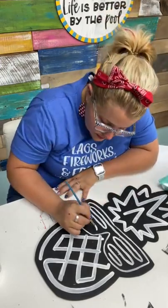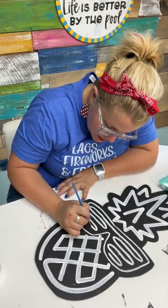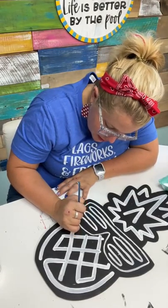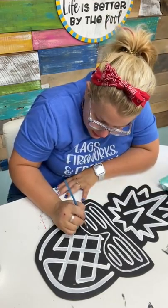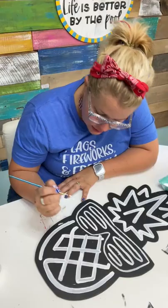TikTok wants to know what was your job before you did this full time. Before I was doing all this, I was a teacher — an elementary school teacher. I taught for just one year and then I ended up substitute teaching for several years.